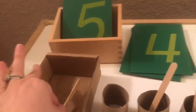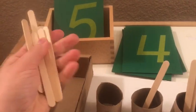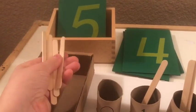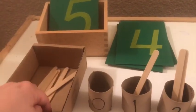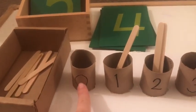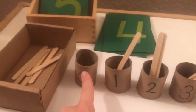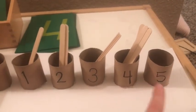And then we do five. The control of error here is when she does five, there'll be no sticks left. So if she wasn't sure how many to put in here — this is zero, there'll be none left to put in there. So this is zero, there's none. One, two, three, four, five.